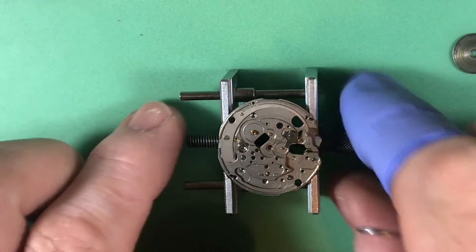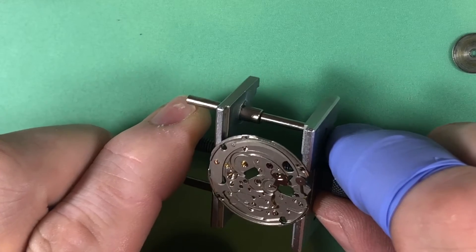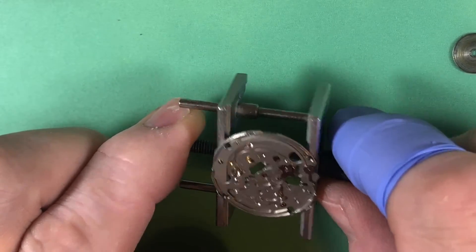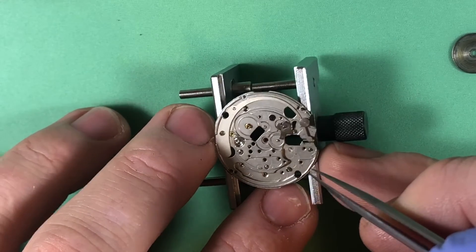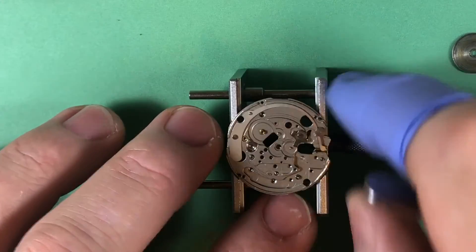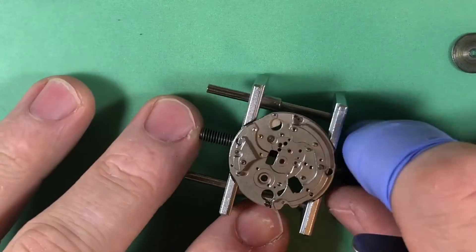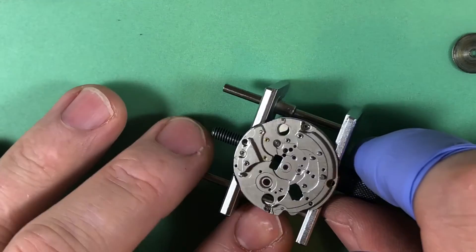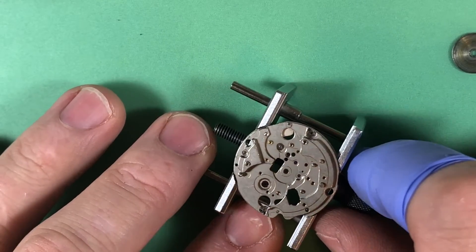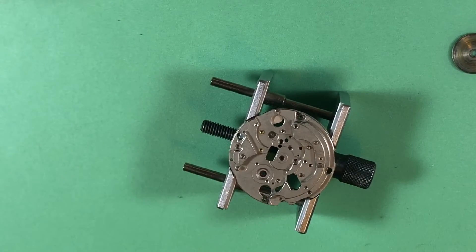So, no sign of that missing applied logo — weird. Good amount of wear in your plate right here where the stem was. All things considered, it looks pretty good.